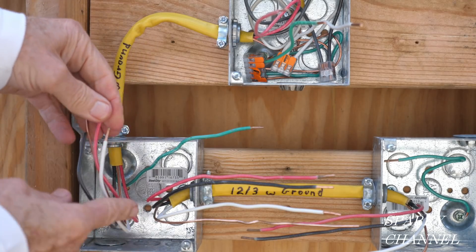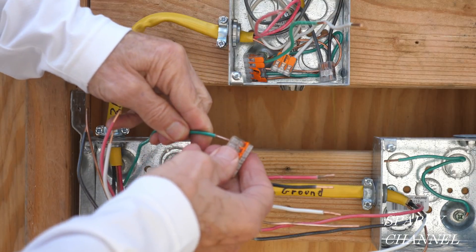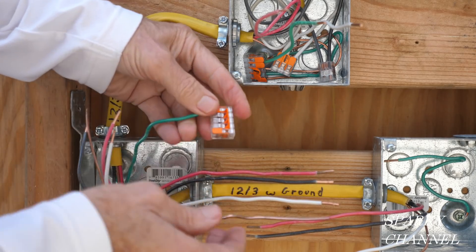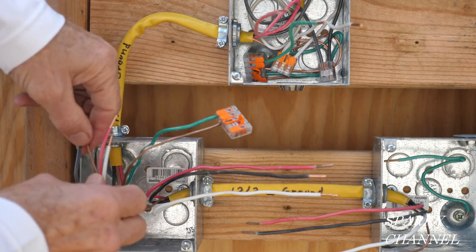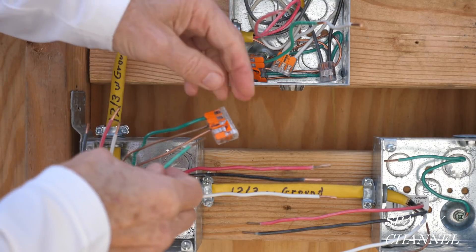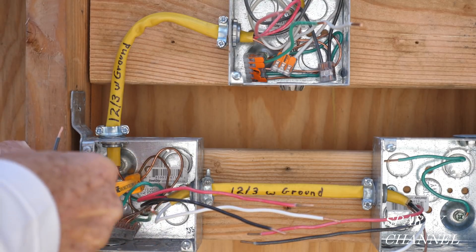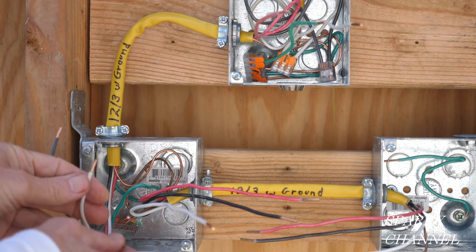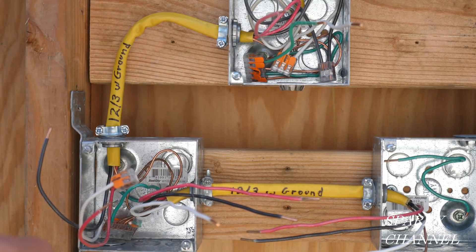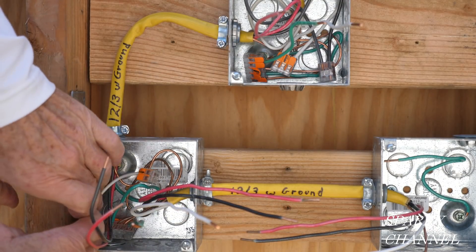Now we'll work on the first three-way switch box. First thing I'm going to do is get the grounds together. This is the EGC wire — equipment grounding conductor. I'll put that in a five-conductor WAGO lever nut, then put the other ground in there, plus a pigtail I've prepared. Here's our ground wire for the first three-way switch. We have two white wires and this one is going to bring a neutral into the box — it isn't needed for the three-way switches, so I'll just cap it off and put it into the back of the box. That is an available neutral.